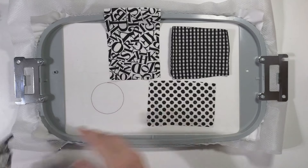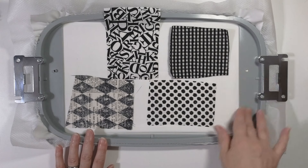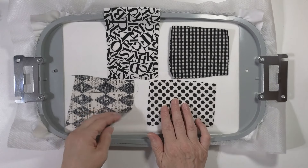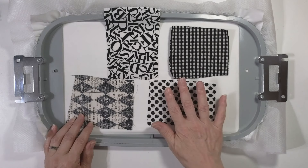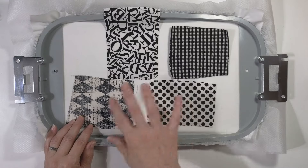Do not iron it yet. Some people like to use a basting spray, but I don't — it gets my hoop gunked up and it's too much trouble. That's another reason I like the Sulky — it kind of sticks on its own. Once you've got to this point, just get it on the machine and get it tacked down, and then the pieces are not going to go anywhere.